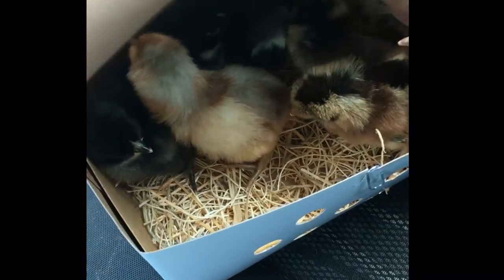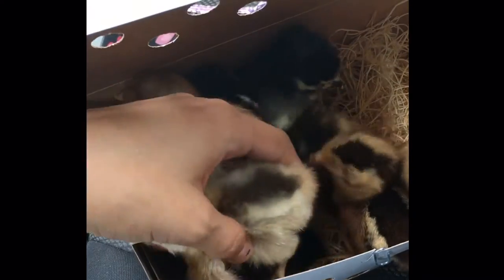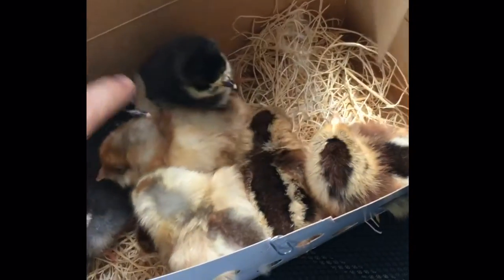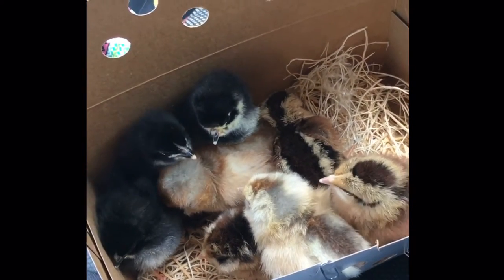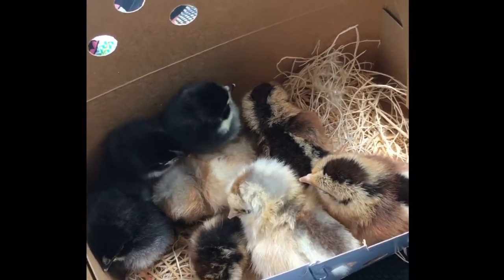I'm guessing that's you and Hugh, probably — that would be my best bet. Although you guys do look kind of different. Oh, you're so cute. Y'all better behave on the car ride home.